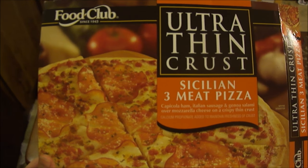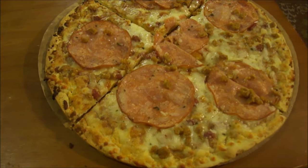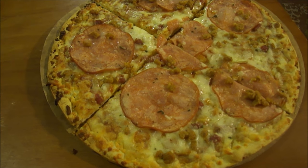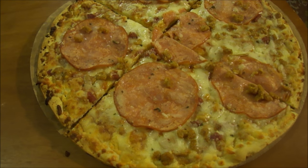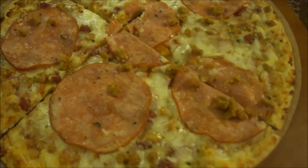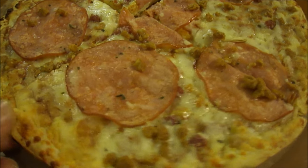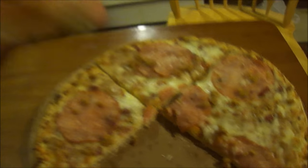Here it is, done and out of the oven — the Food Club ultra thin crust Sicilian three meat pizza, right here with capicola ham, Italian sauce, and Genoa salami over mozzarella cheese on a crispy thin crust. The crust crisped up nice and good — look at that, very thin. It looks really good. Let's give it a taste!